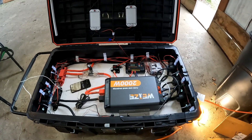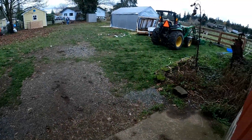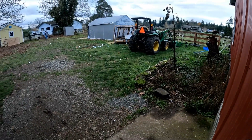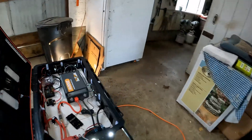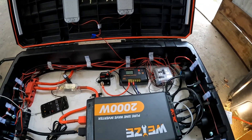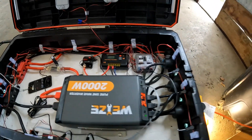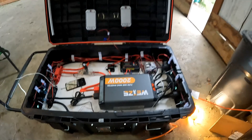It's a cloudy day right now, so even if I plug the solar panels in I might not get anything. We started at 14 volts and it's at 13 right now. I'm going to come check this back in a couple of hours and see where we're sitting.